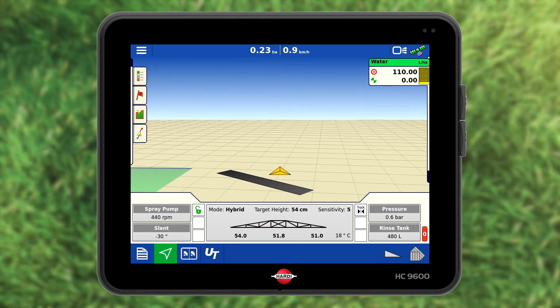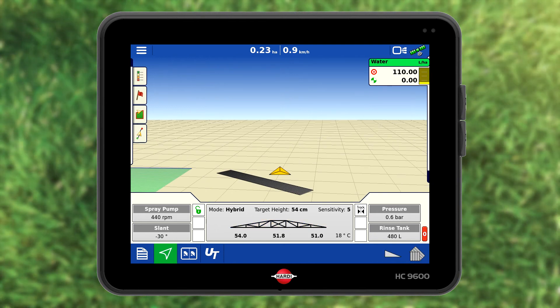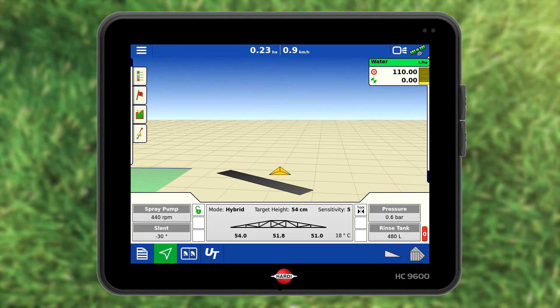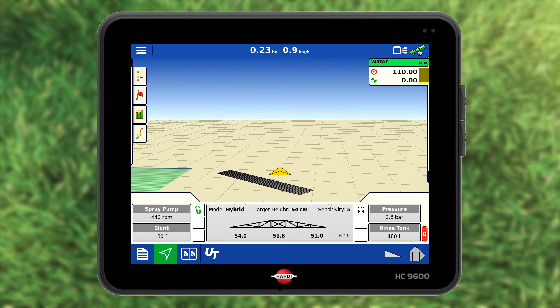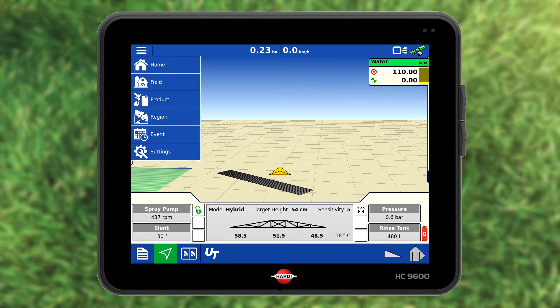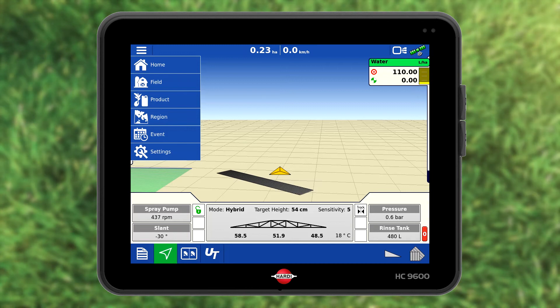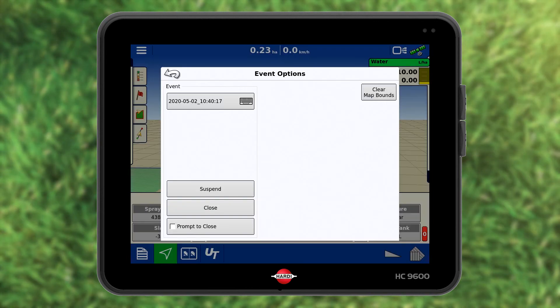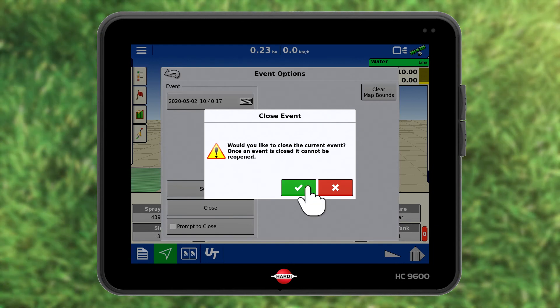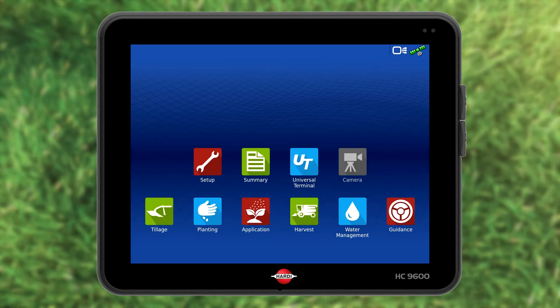When the job is finished, it needs to be closed. The main on/off, boom management and automatic spray icons must all be off. Press the three line icon in the upper right. Choose event, select close and green accept. The data is saved and the job is closed.